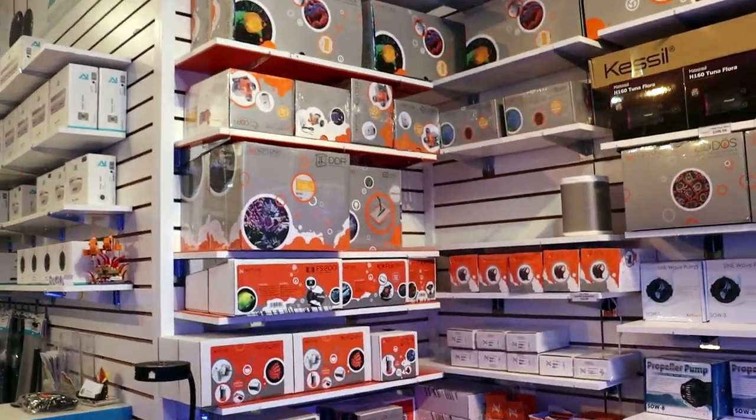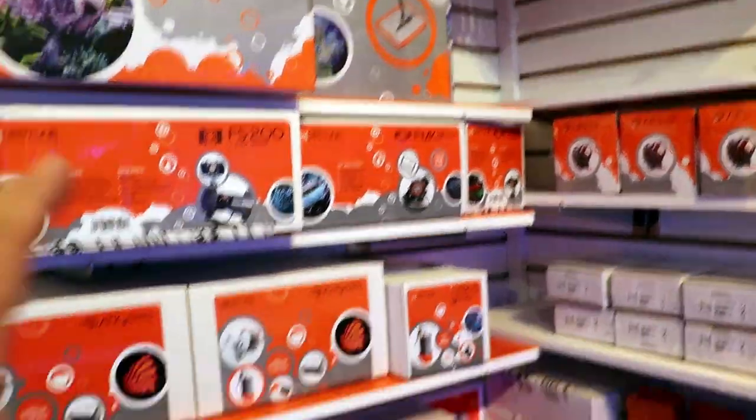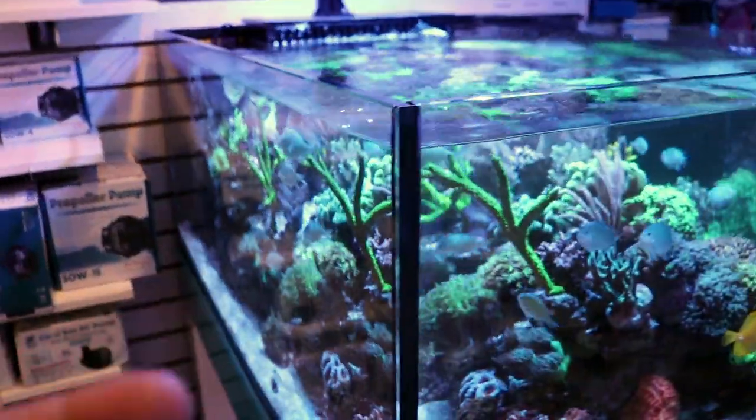What I'm doing is setting up a leak detector. One of the cool things — maybe stick around actually — this is, I think, a really good investment for anyone that has an aquarium at home.